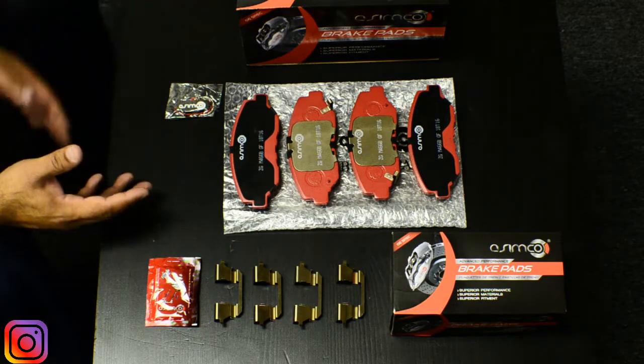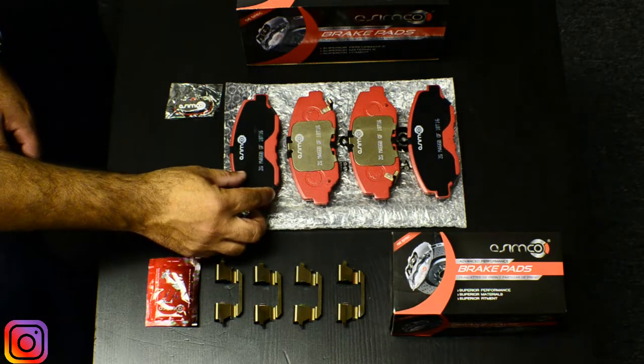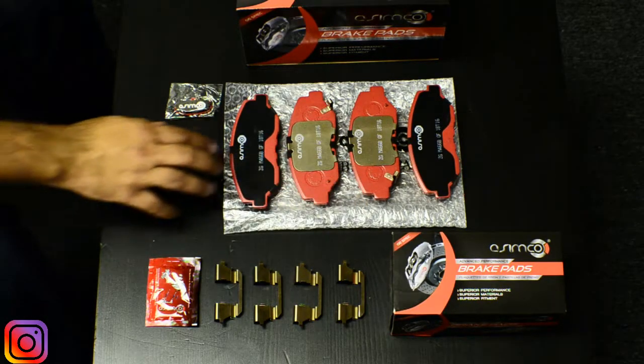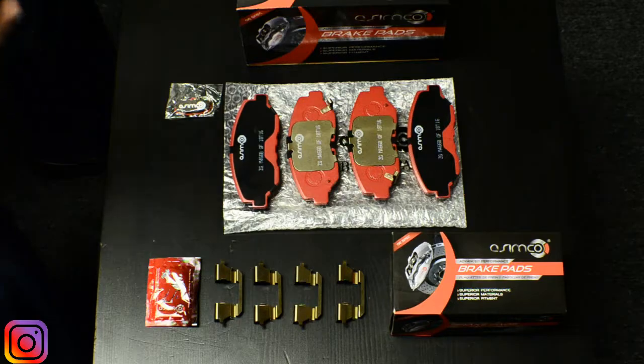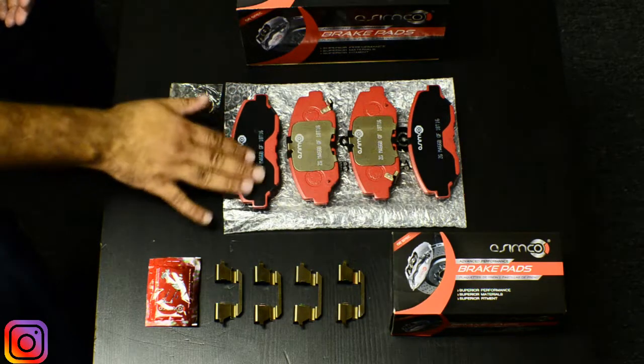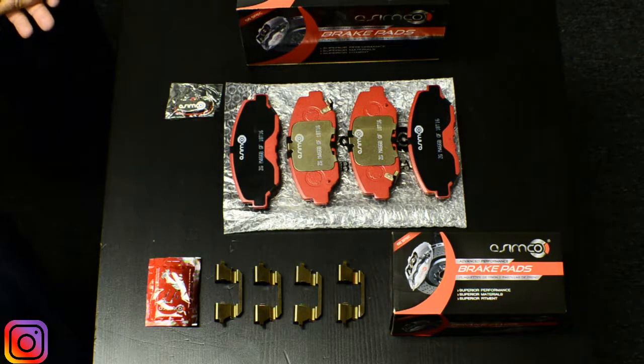Moving on to the product itself — this pad and this pad are the two outboard pads, and these two are the inboard pads. The outboard pad is the one facing the outside, so when you stand outside the vehicle and look inside the wheel, you would see this pad. It looks quite ordinary with the shim, but there's actually a lot of engineering and R&D that went into it.